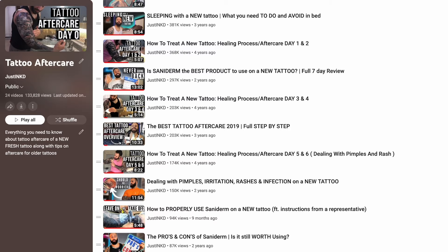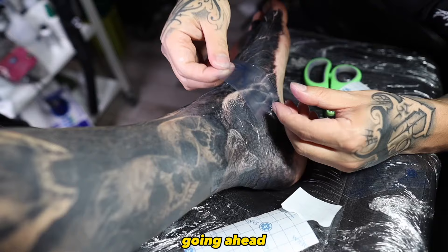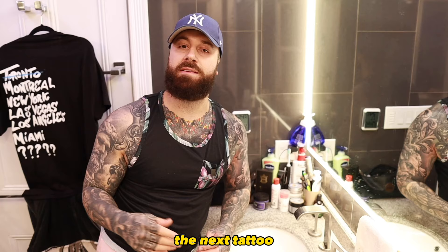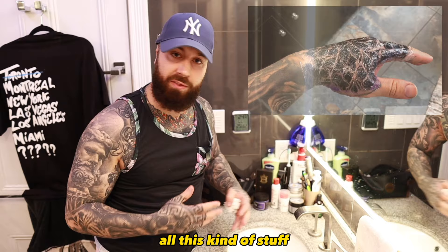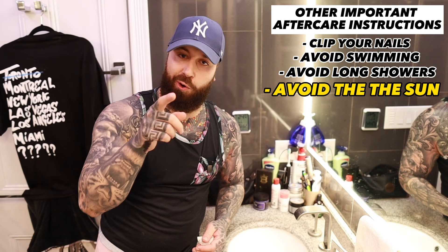I have an assortment of tattoo aftercare videos out there for you, so go ahead and watch that playlist and your tattoo will heal perfectly fine. There are many other methods I like to use — if you've ever heard of Saniderm or Second Skin, I recommend checking out those videos and trying that out for your next tattoo, because it takes all of this away and you can just leave it on and the tattoo will heal by itself. Thank you guys so much for watching — I hope that tattoo heals perfectly. Come back and let me know how it healed and how this new method works!